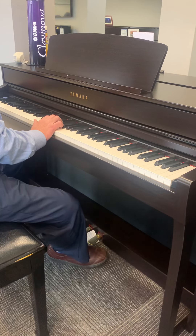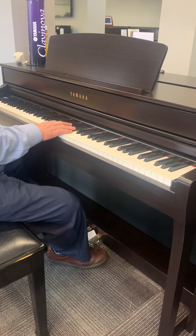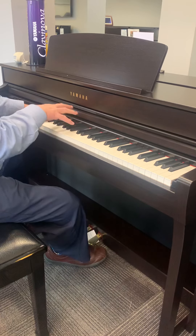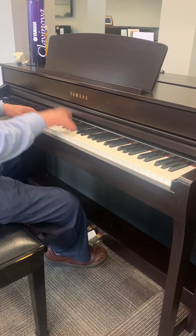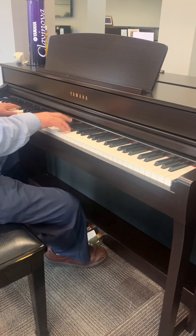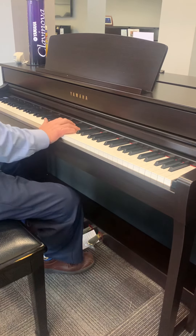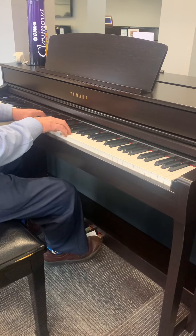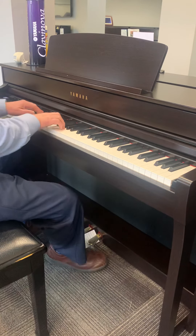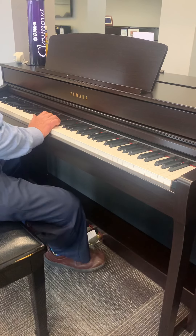I can layer voices too — don't forget that. I have organs, so if I need to play for a wedding, I have a big hymn sound. Really big sound. Jazz organs if I want to do that style. I have strings, and stuff like choirs.